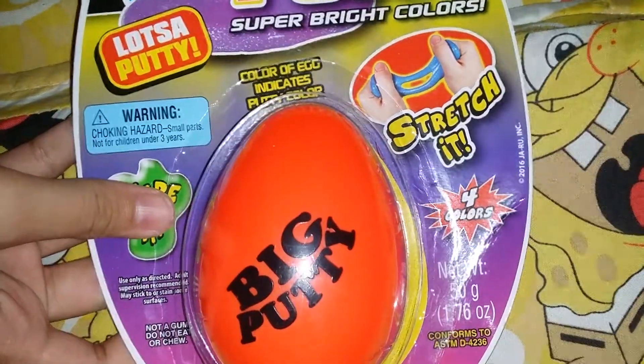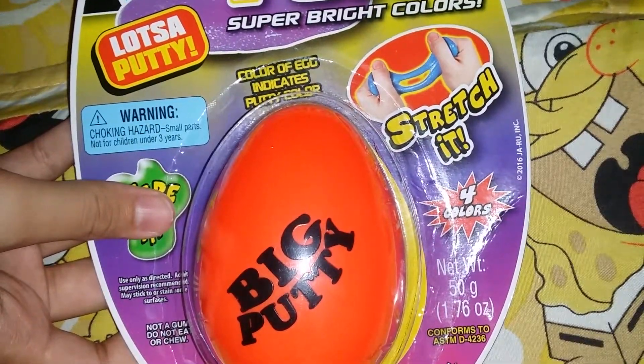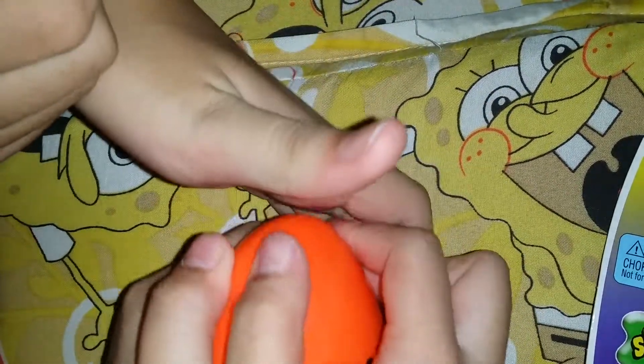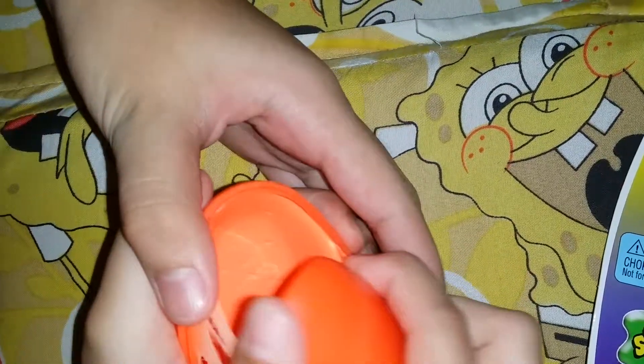So do you want to open it now? Come on, open it. Okay guys, so this is his putty right now, as you can see right there. You may be saying we have four fingers, but it's just his finger. Oh my gee.